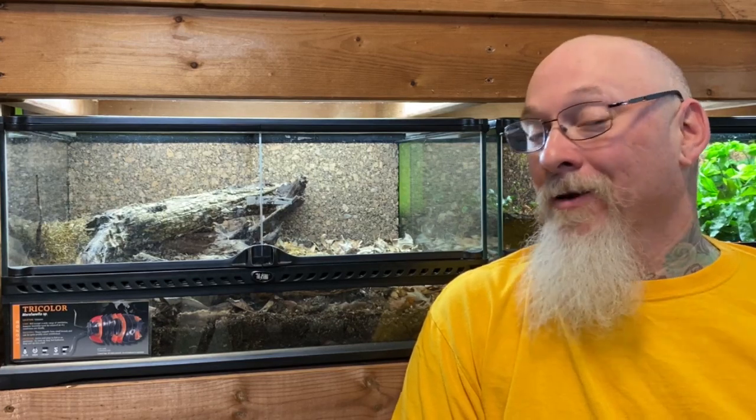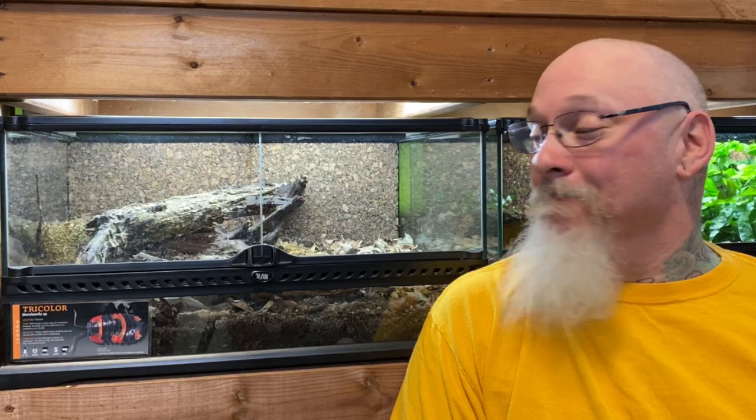Hello my friends, Biggs is back again. If this is your first visit to my channel, thank you kindly for stopping by. If you're one of the regular members of the amazing people I call the horde of the lair of Biggs, thank you for stopping by again. So today, you guys know about these isopods.